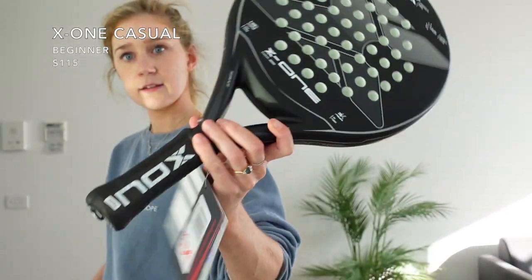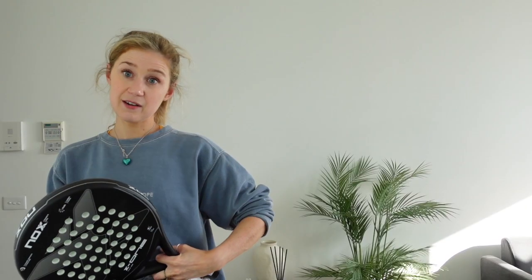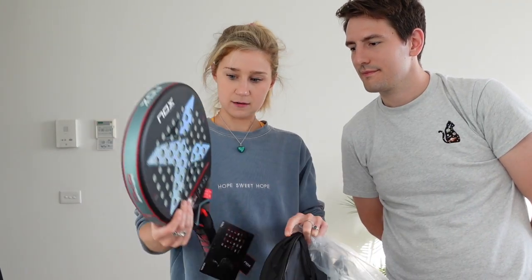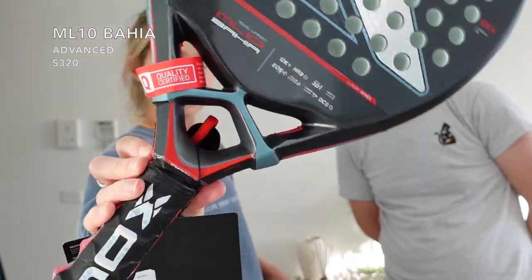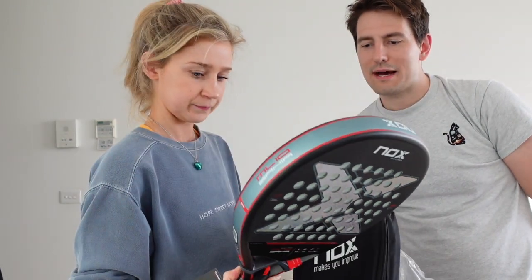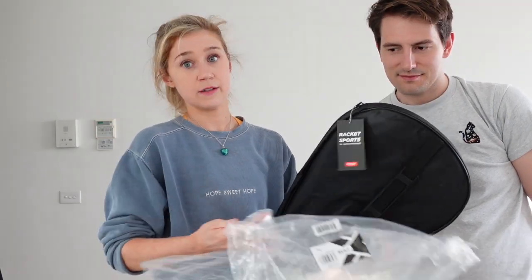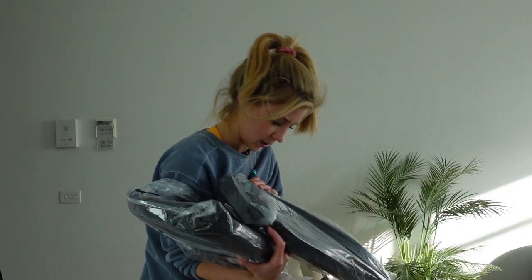This one is the X1 Casual Series, another beginner entry-level racket - quite nice, relatively light, rounded. The beginner rackets start at just over $100 plus shipping on the website, or around the $100 mark in person. This one is the ML10 Bahia Luxury Series - a nice colour. It's an all-rounder racket with good power and good control. One of the best available for the all-round package.